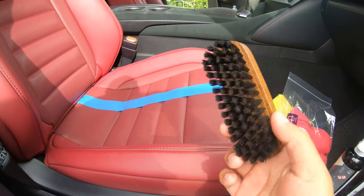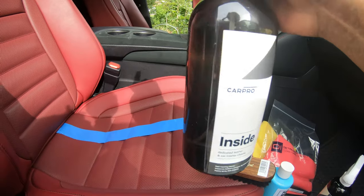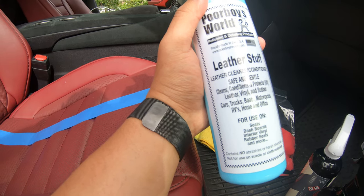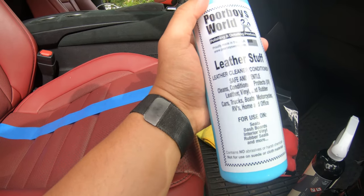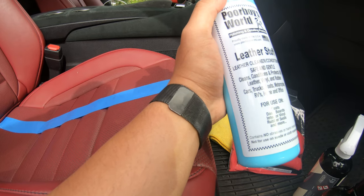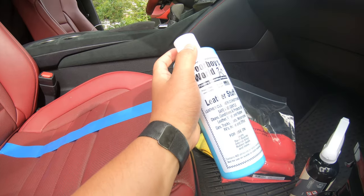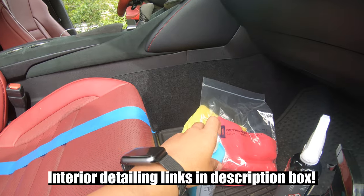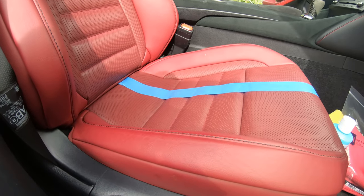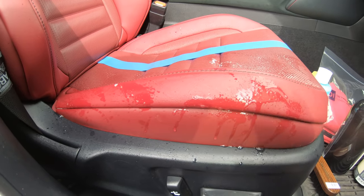This is pretty much a bottle with water. What I'm going to use with this brush is scrub the area I'm cleaning using the interior cleaner. Once I spray on the leather seats I'm just going to scrub using this brush. This is called the Poorboys World Leather Stuff — it's good for leather cleaning, like a conditioner as well. It works on rubber, vinyl, leather, and various vehicle surfaces. I've used this before on my car and it really made a difference — the smell is really really good. I'll leave the link in the description for all the products.